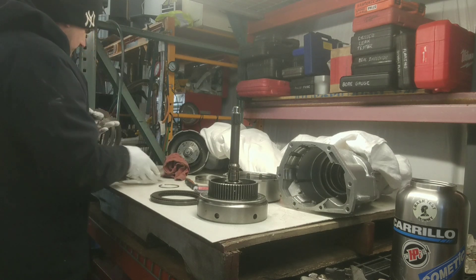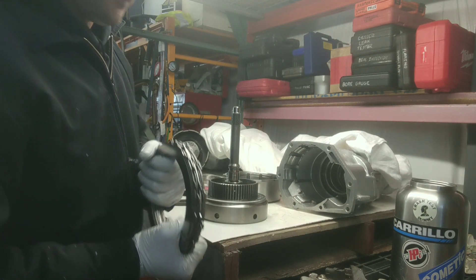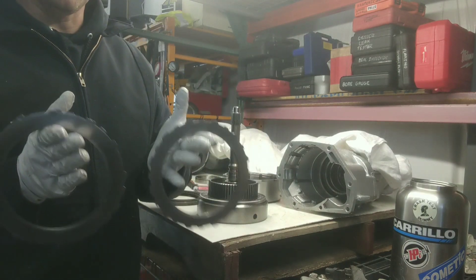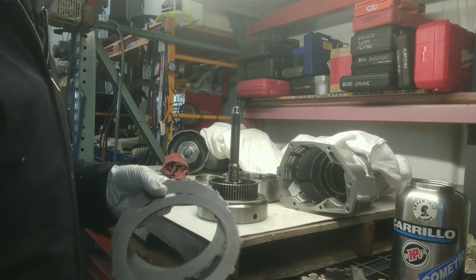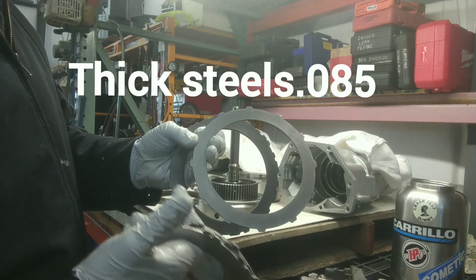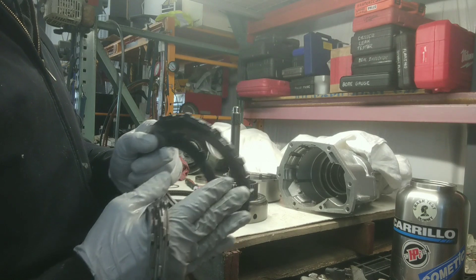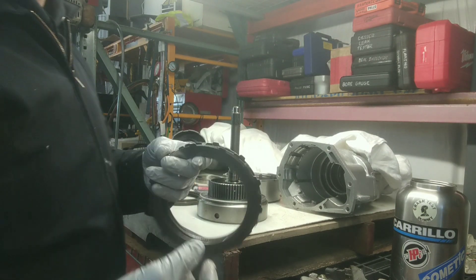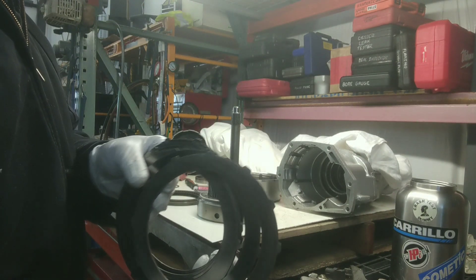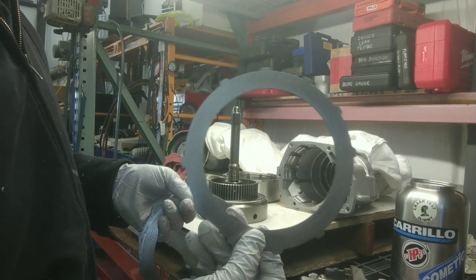These are all stock components of the 46RE. You have two different steels: a thicker one which has all the lugs for the grooves, and you want to use your stainless steel wire wheel to get rid of all the sharp edges because these are stamped pieces. Then you have your thinner ones — some of them have a missing lug.